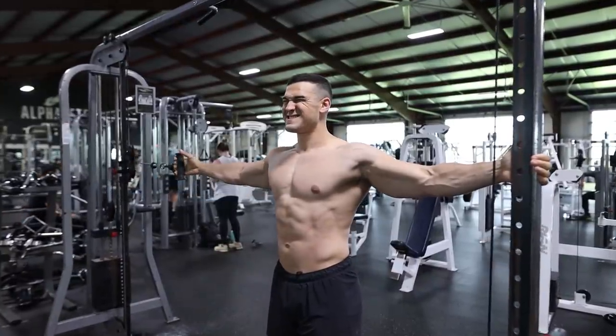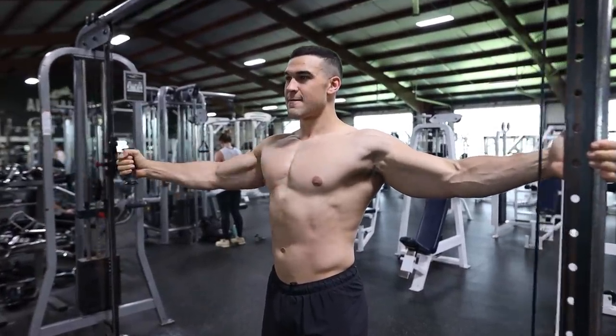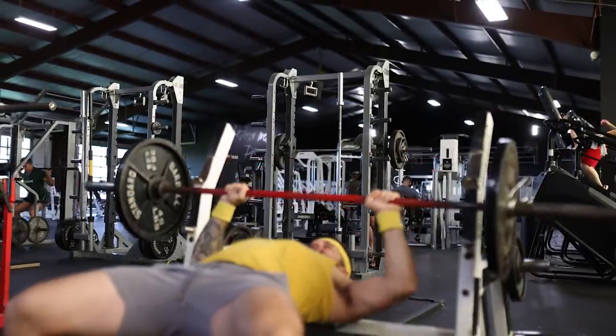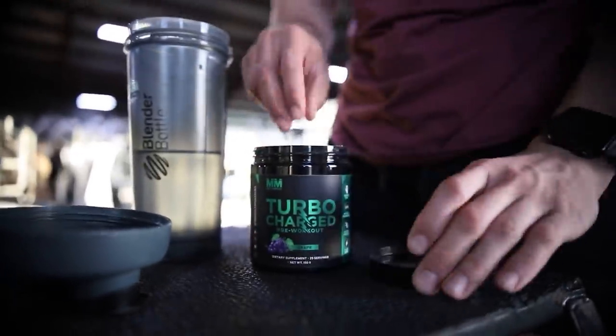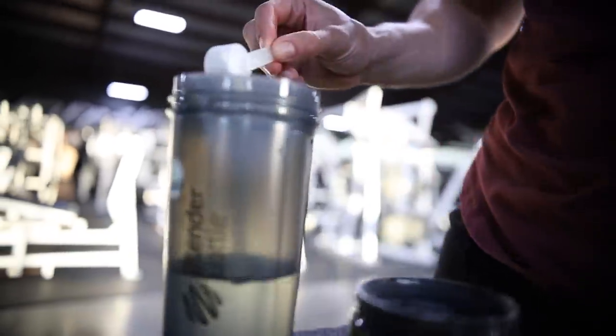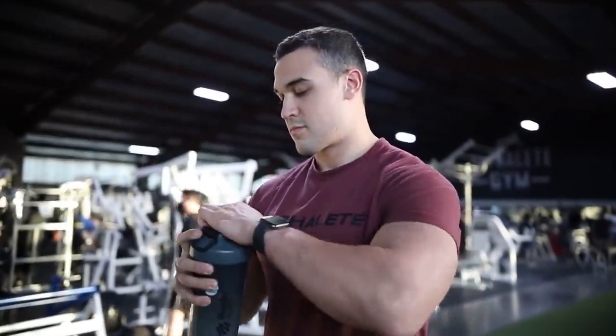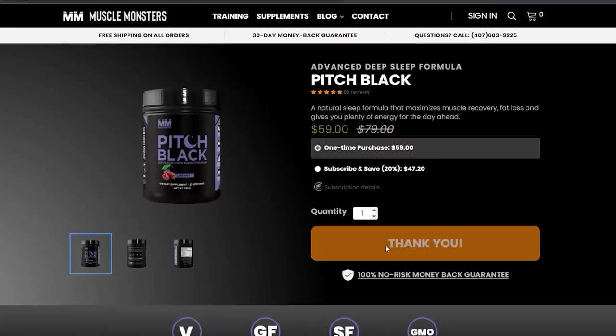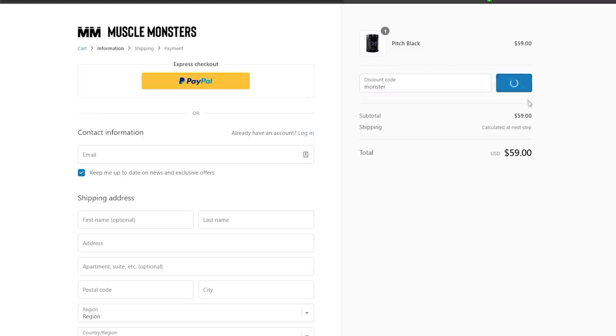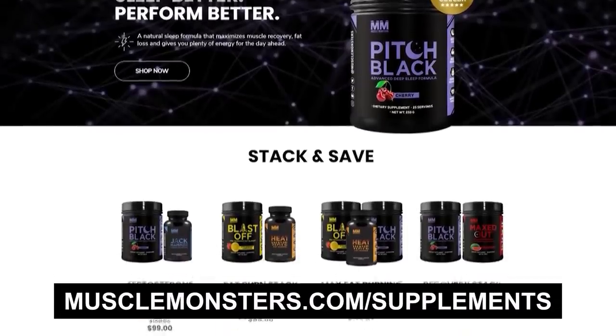These were the seven ways to get stronger without using more weight. If you implement everything in this video, you can undoubtedly get bigger and stronger. If you found this video helpful, click the like button below. If your training and nutrition are in order, check out my science-based supplement line — each product was created using scientifically proven, clinically dosed ingredients. You can get 25% off your entire order plus free shipping using the coupon code 'monster' at checkout at musclemonsters.com/supplements. Subscribe for more videos and turn on post notifications so you don't miss the next one.